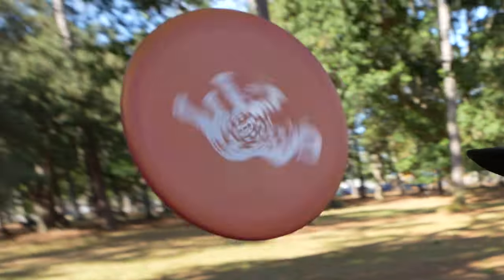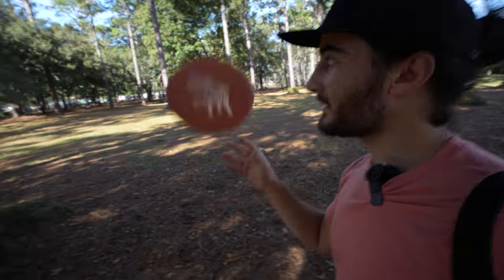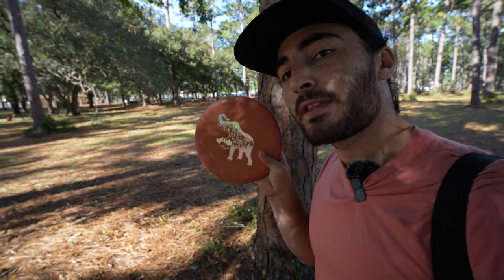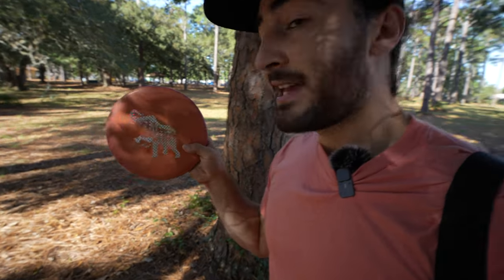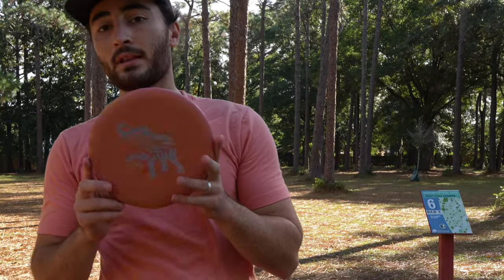Welcome back to Vodanza Disc Golf. Today we have a pretty interesting video. If you're on Instagram and you follow a lot of the pros, you might recognize the disc I have in my hand, because recently Alden Harris did a giveaway of his 350G PA-3s and he picked me as one of the winners. But to be honest, I already have a lot of discs, so I'm going to put this on the line.